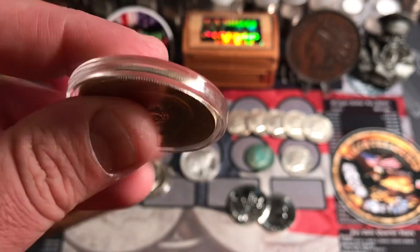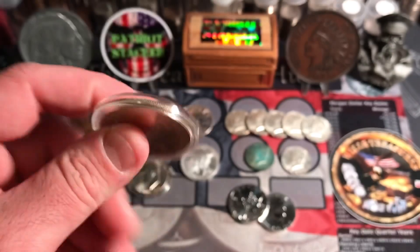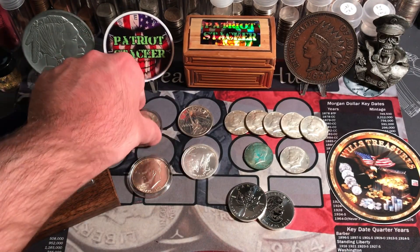So I picked up two of these Bicentennials. Really awesome. And they came in these capsules, which was really nice. I'm always down for free capsules.